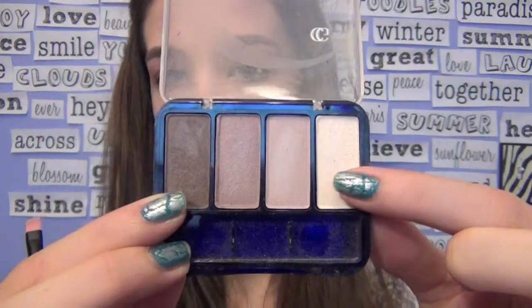Then using the same palette, I'm going to take the white color and apply this to my angled brush, and then apply it in the inner corners of my eyes. This will help brighten them up and make you look more awake.